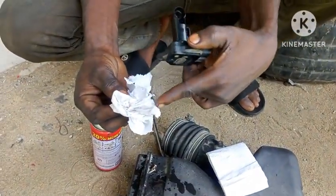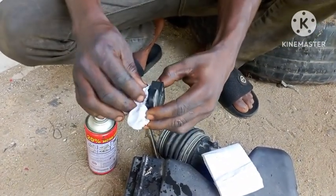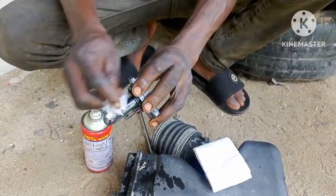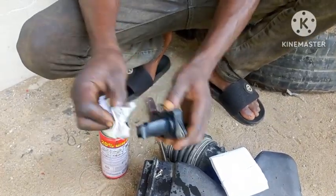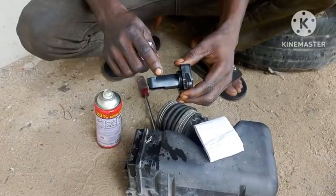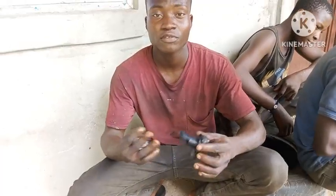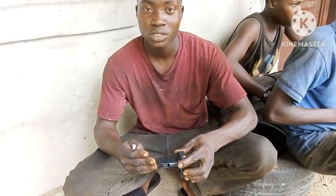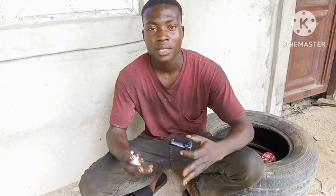If this sensor is dirty it will cause a lot of problems in your car. First, high fuel consumption — you may face high fuel consumption if the mass air flow sensor is dirty. Make sure you clean it gently. Also, a bad mass air flow sensor will hinder engine performance — you will notice poor performance when the sensor is bad. So you should be cleaning your mass air flow sensor regularly to boost engine performance.